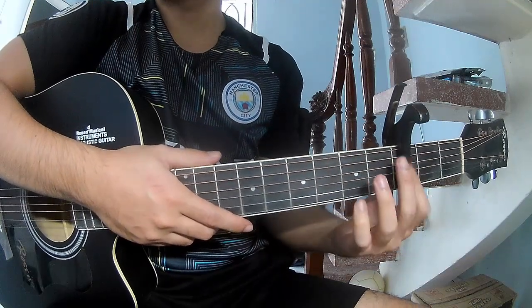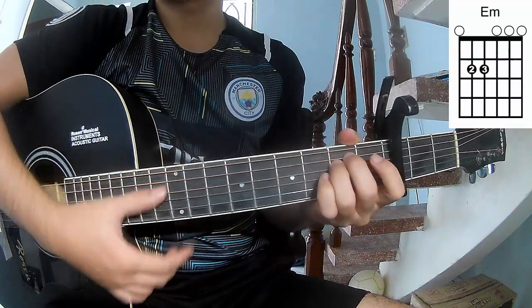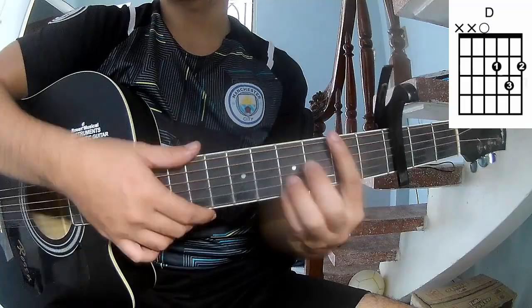First, to play the verse, the chords of the song are: A, C, G, Em, D, and B.